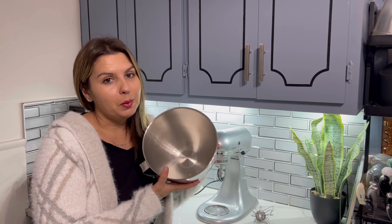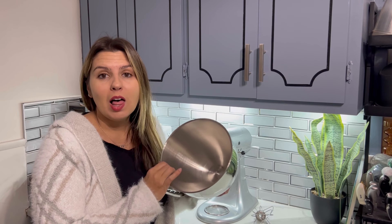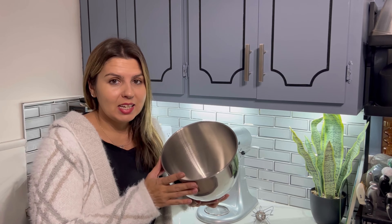This is a stainless steel bowl that I got from my KitchenAid. It's made of high quality stainless steel. It's five quart capacity, so it's great.